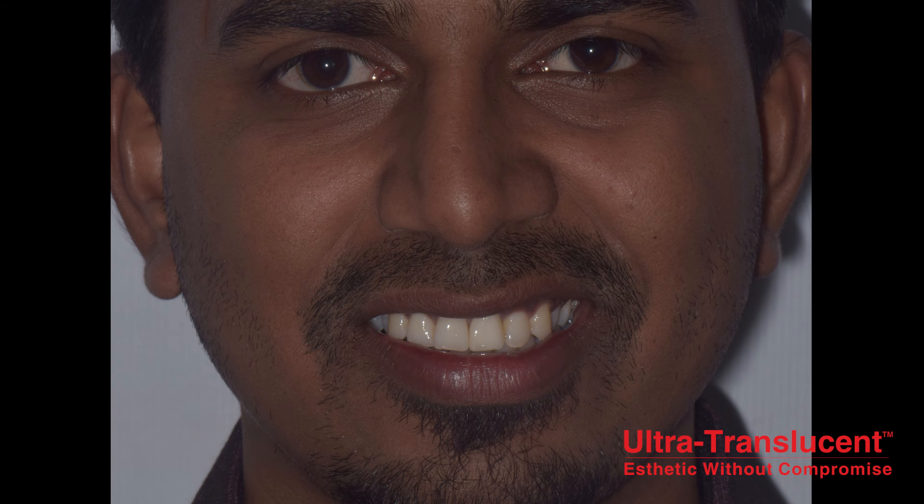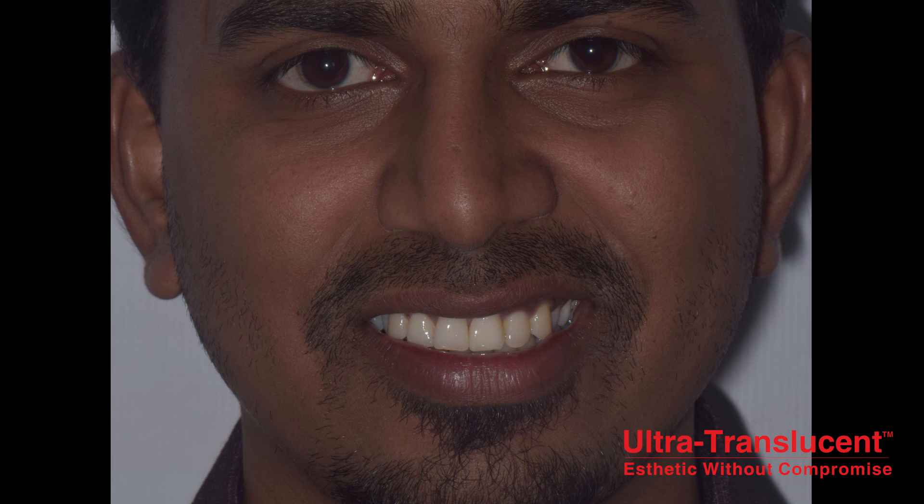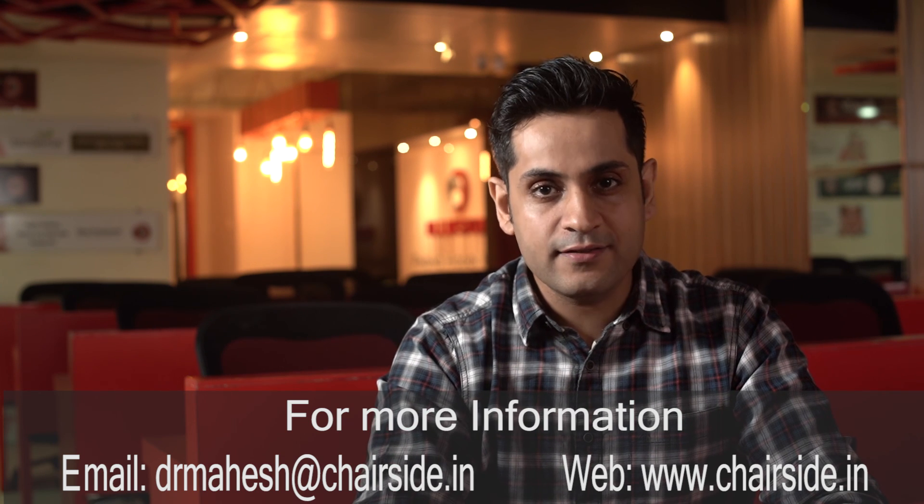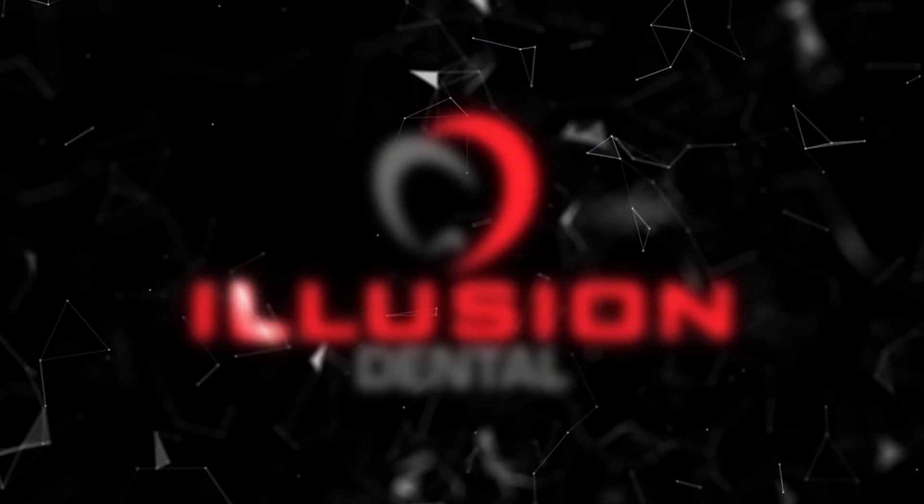This really is the power of the 3Shape Trios 3 intraoral scanner and the digital workflow, which makes such challenging cases possible and gives patients a great treatment outcome. The technician has done a wonderful job delivering this kind of end result in a short period of time, thanks to the digital workflow with the 3Shape Trios. Thank you all for taking the time to watch this video. Please like, share, and subscribe to Chairside Education if you haven't already — keep watching, stay tuned!